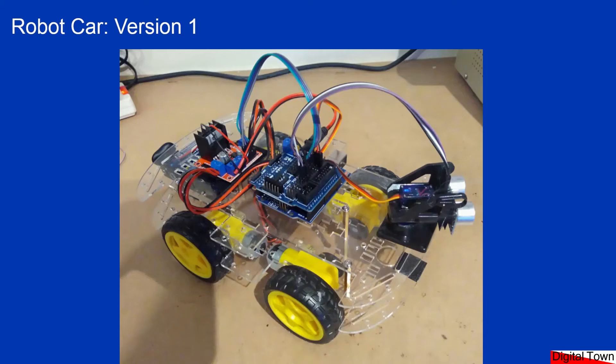Welcome to this lesson on the robot car version one. If you've been following the tutorial on the Digital Town website, hopefully by now you've got the car built and put together. If you've done the previous tutorials on the different components, you'll know how the motor driver board works, the servo works, and the ultrasonic sensor. In this tutorial all the bits are going together and we finish up with a car that actually works. Let's start with the exciting bit and see the car working.